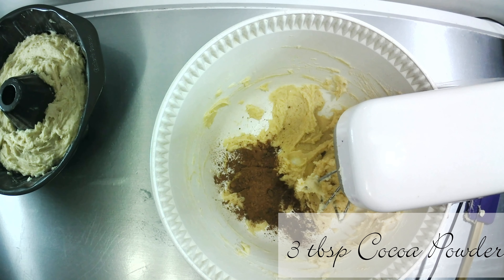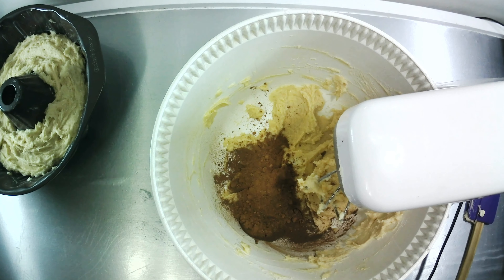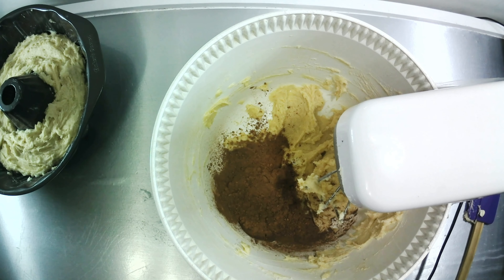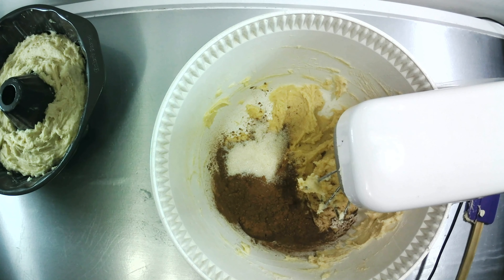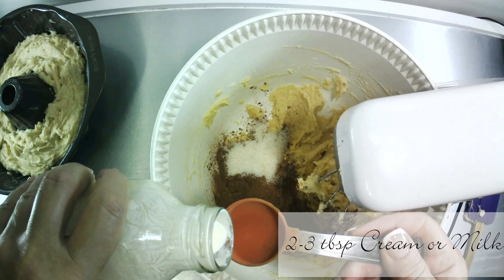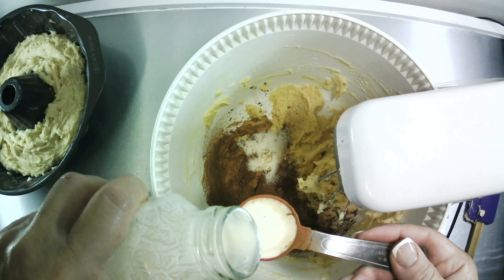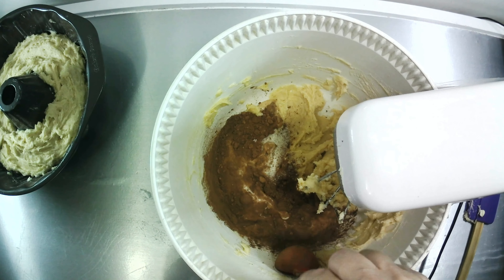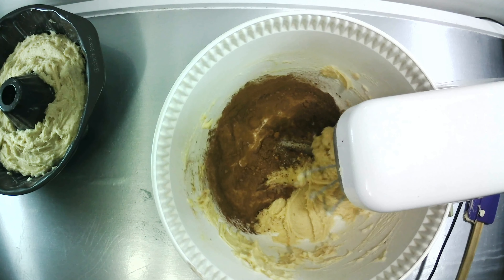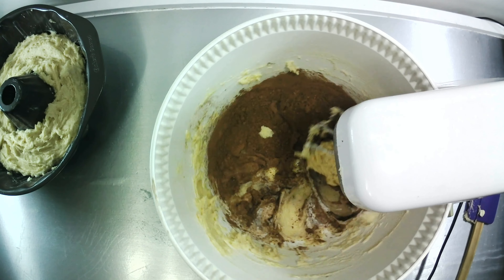Now we're going to make the chocolate part of this cake and you're going to add your cocoa powder. Now add your sugar, then add your cream or milk. I'm putting in cream only because I had cream left over and needed to get rid of it somehow, so I'm putting it into the cake. This cake is very forgiving, so if you have a little bit of cream left over and need to get rid of it, this is a great recipe for that.